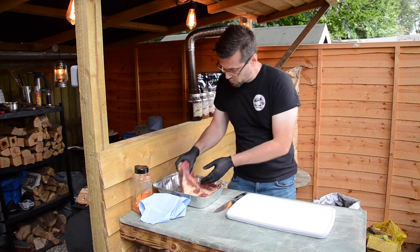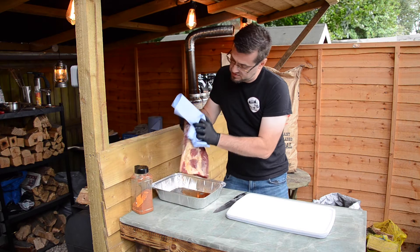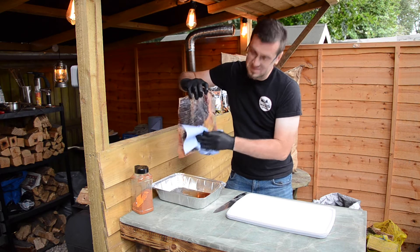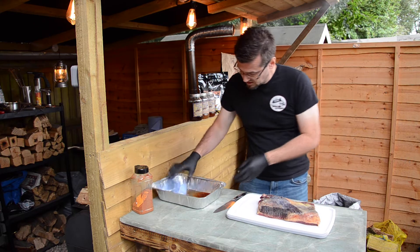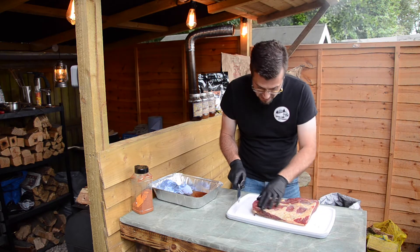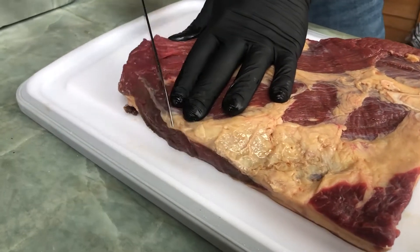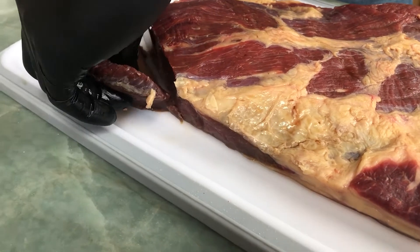Now that we've got our meat all injected and ready to go, we're going to take this out and wipe off the excess on the surface. That way it gives us enough for the rub to stick to, but not too much that you're going to have a totally wet surface. What we're going to do beforehand is cut a corner off. The reason for this is it actually shows you where the grain is running, so you can make sure when you're cutting afterwards you cut across the grain, not with the grain.